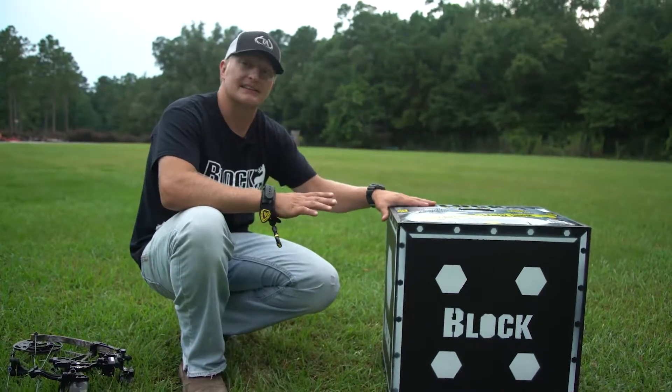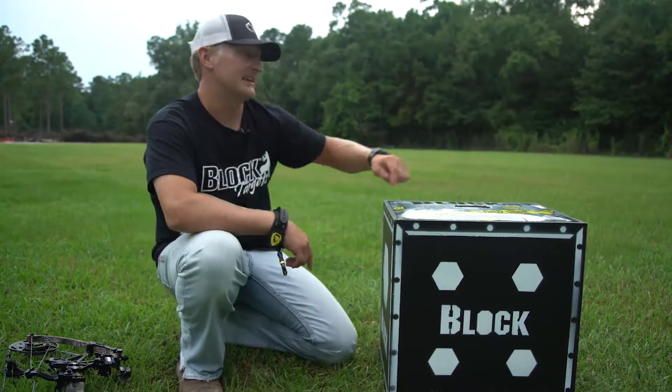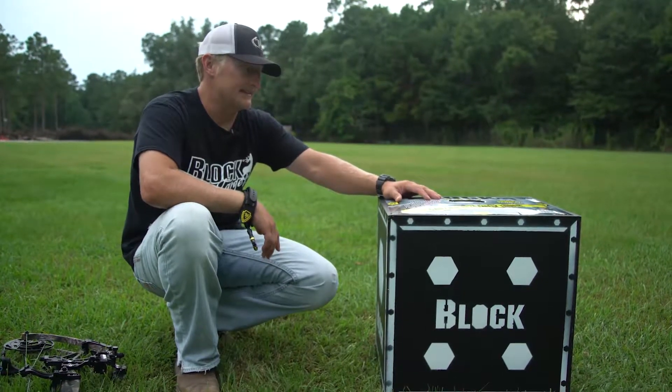What's really cool and what makes this target last a long time is the way Block set this up — if you're shooting right, you're not going to hit the same hole when you shoot this side as when you were shooting that side. So your arrow's not hitting the same hole, which just helps your target last a little longer.